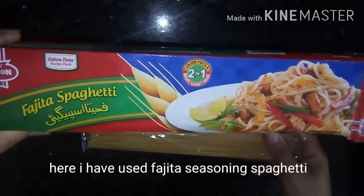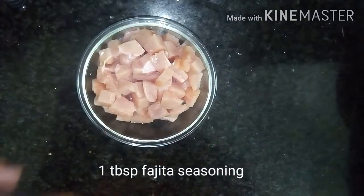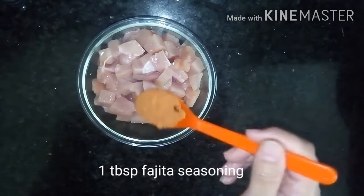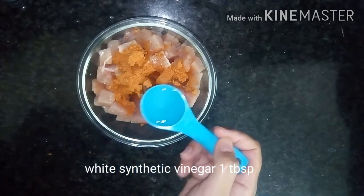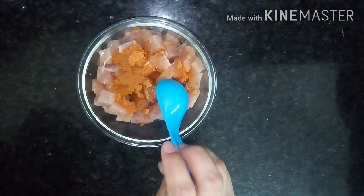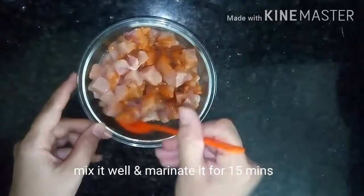Here I have used fajita spaghetti — it has its own seasoning. First of all, marinate the chicken by adding 1 tablespoon of fajita seasoning, 1 tablespoon of soy sauce, and 1 tablespoon of white vinegar. Now mix it well and marinate for 15 to 20 minutes.